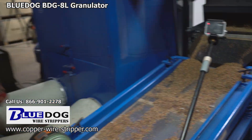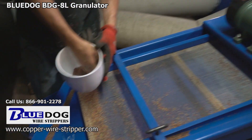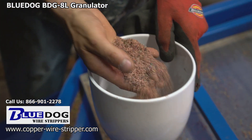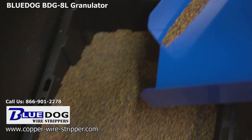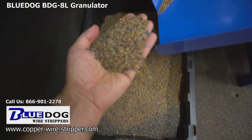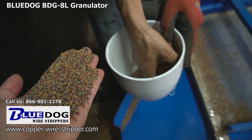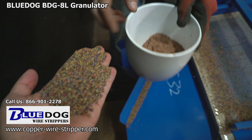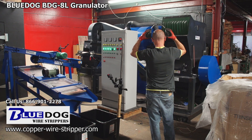Copper goes out the front of the machine. Plastic goes out the rear, just like what we're looking at here. There are two areas on the main rear conveyor. You're going to get the finer stuff right here, which is plastic and copper mixed — you can throw that back in the machine and recycle it. The larger plastic granules go out the rear of the machine, and that is pure plastic with absolutely no contaminants in the larger granules. I've heard from some of our customers that you can get up to 25 cents a pound if you can get that pure — so there are all sorts of ways to make money off this machine.